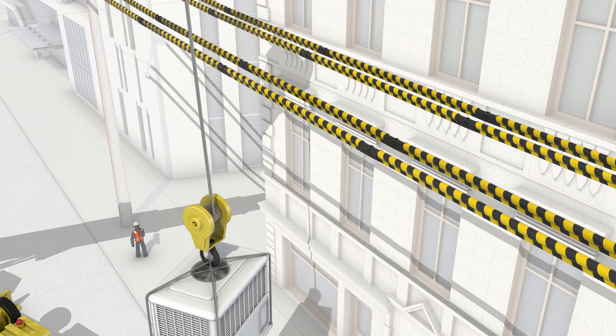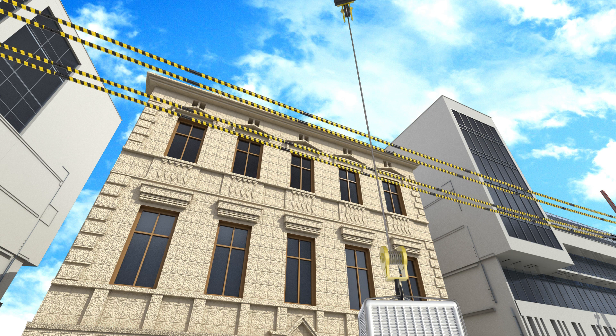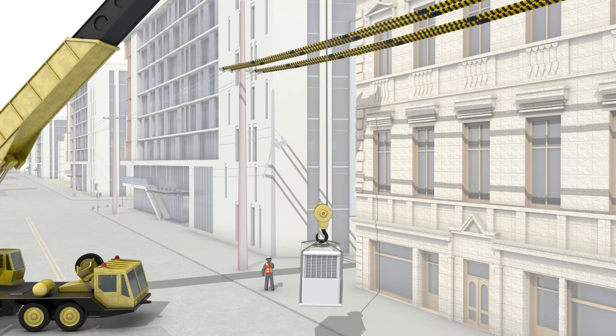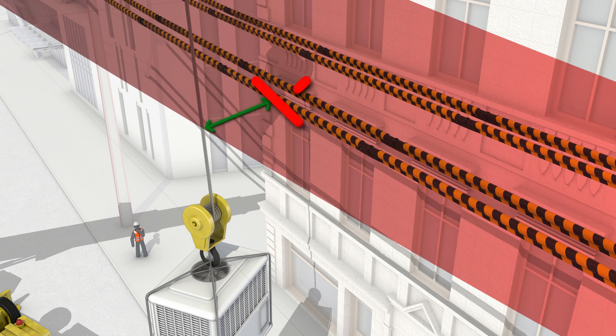Consider visibility of power lines when undertaking your risk assessment. Tiger Tails are visual indicators that can only be used on low voltage lines. They don't insulate lines, as some might think. They help operators of machinery and workers identify distance and perspective of the line. When working, operating machinery or erecting scaffolds near overhead power lines, it is recommended that you contact SA Power Networks to install Tiger Tails on the closest low voltage lines. When using Tiger Tails on power lines, you must still maintain legal clearance distances at all times.